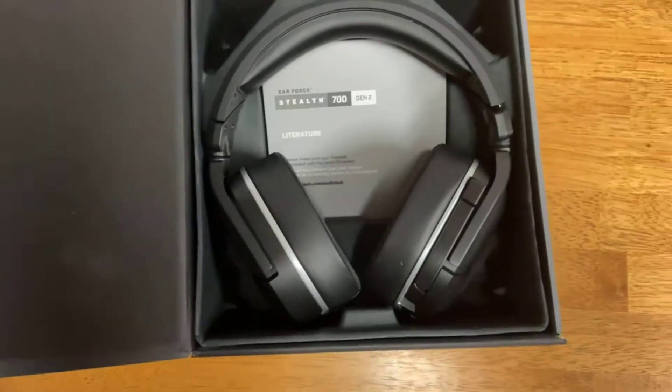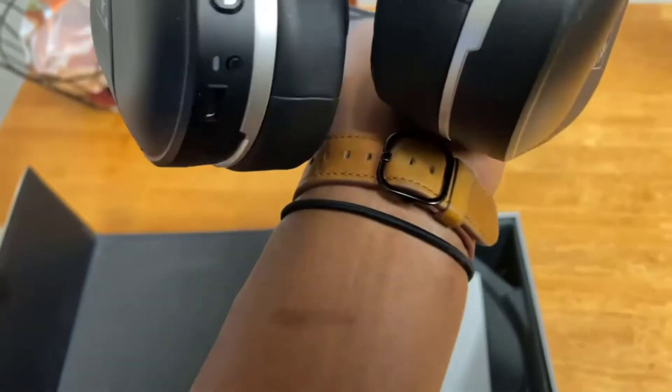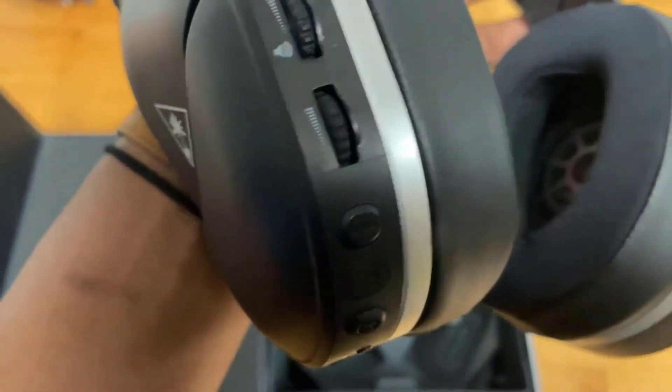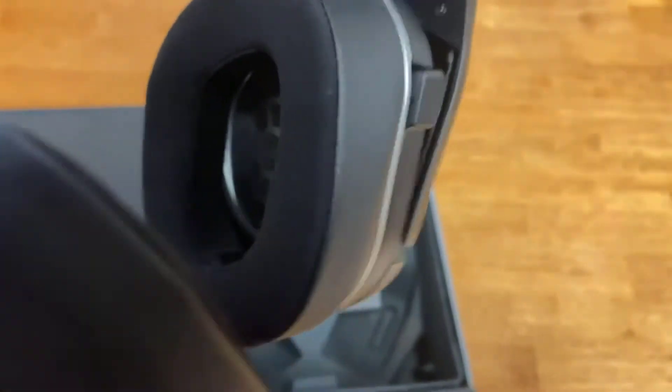Amazon told me the box would be a little messed up. Just picking them up, I like these already — looking to make sure they don't feel dirty, which they don't. They feel super high quality. They did say there was some cosmetic damage, and I'm looking to see where that's at, but I'm not really seeing much — which is a really good sign.